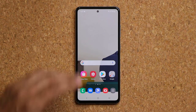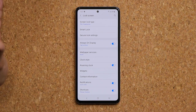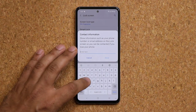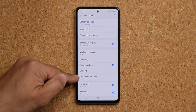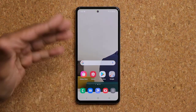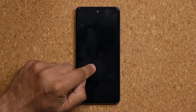Another cool lock screen feature: go to Settings, then Lock Screen, then Contact Information. You can use this to create a signature on your lock screen — whatever you put in there shows up under the clock. It gives a little more personalization; you can put a quote, your name, or whatever you want.